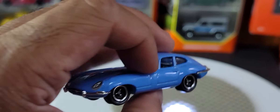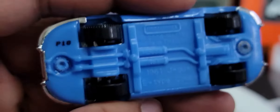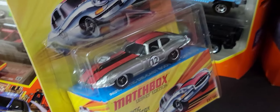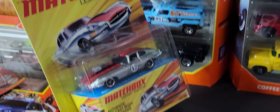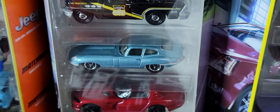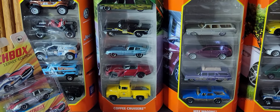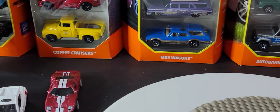It's one that I do collect. Good detailing — look at the back. Really, really nice. It's one of their higher-end versions; it also comes in that 5-pack called Coffee Cruises. I'm going to move right along.